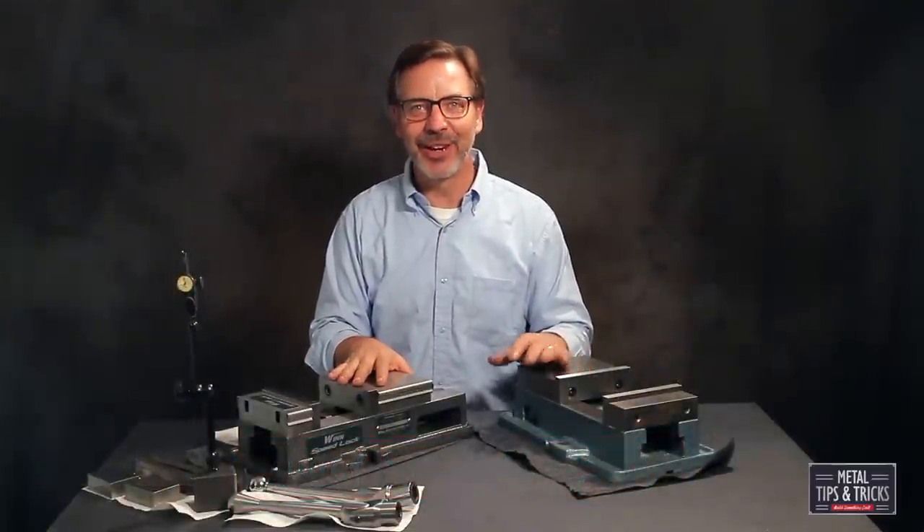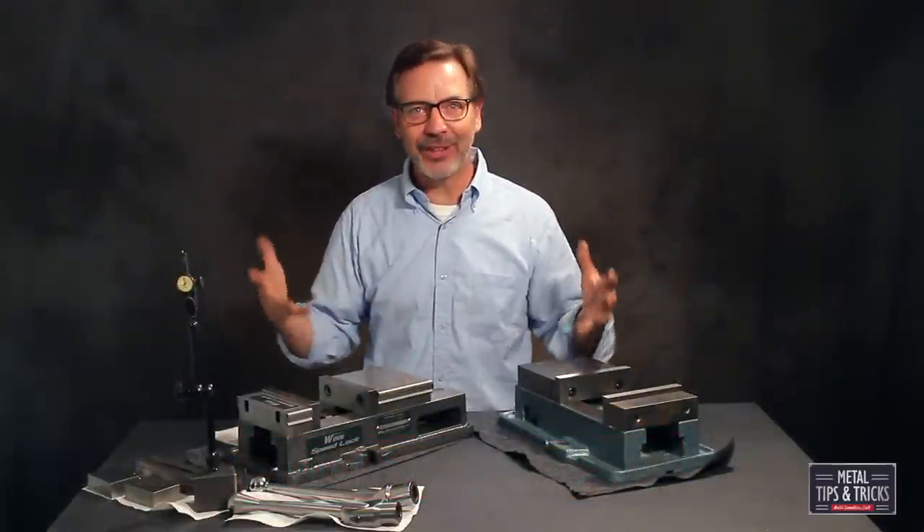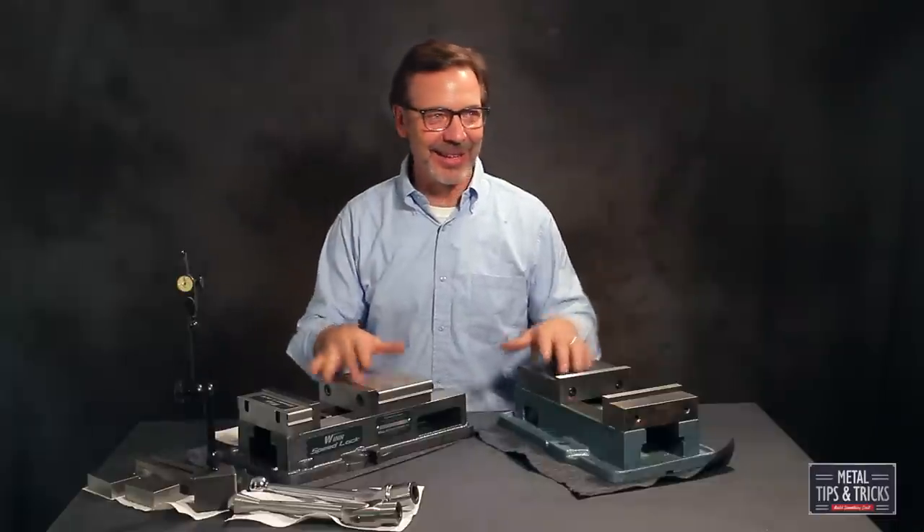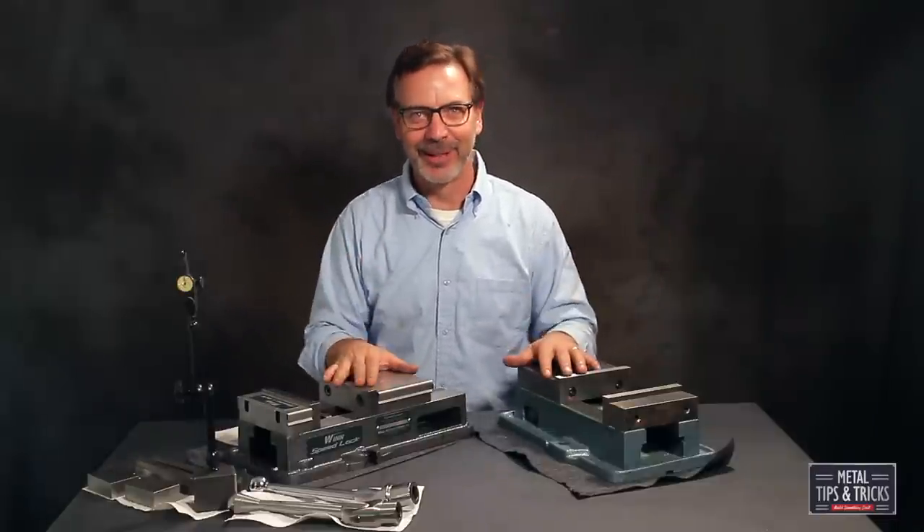Hey guys, welcome back to Metal Tips and Tricks. My name is Dale. Today we're actually upstairs instead of in the shop — we're in the garage. I put up a background and set up some lights because it's kind of ugly back there, and I didn't think you'd want to see the mess of what the shop really looks like.